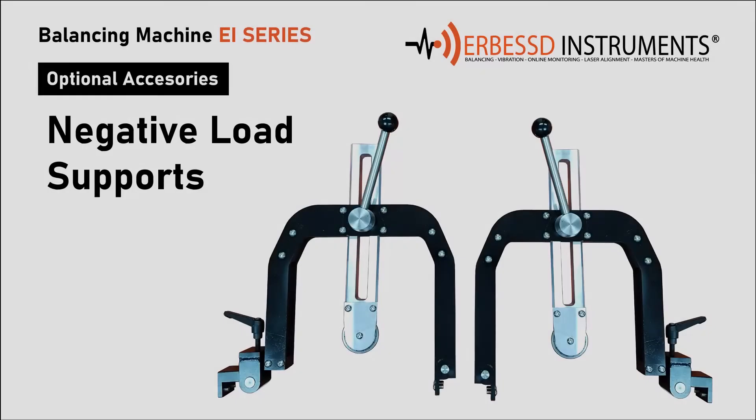Among our additional accessories, we have the negative load supports that can be installed on the floating system. This accessory allows us to secure the element to balance.